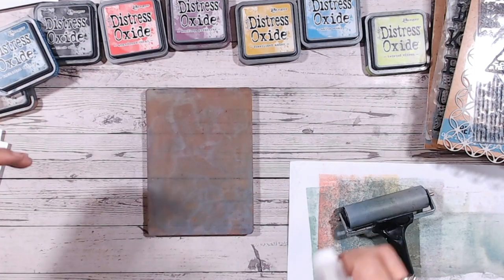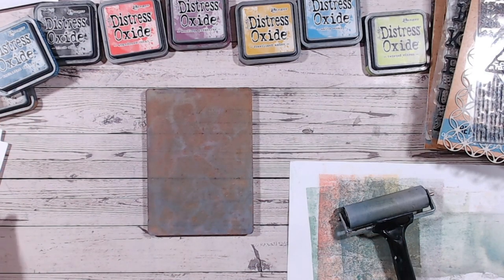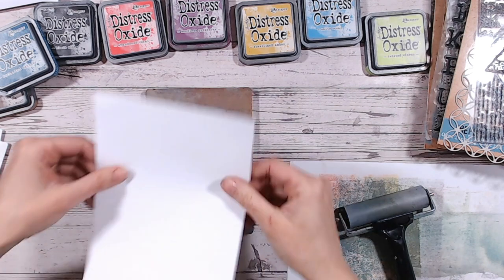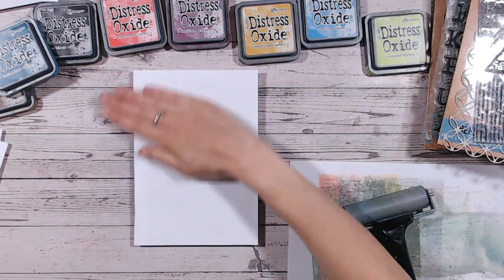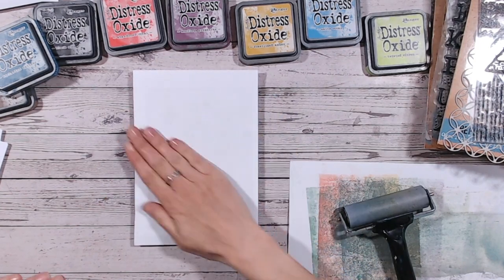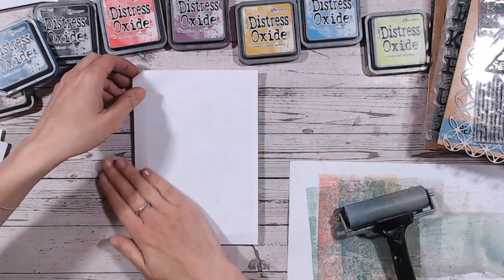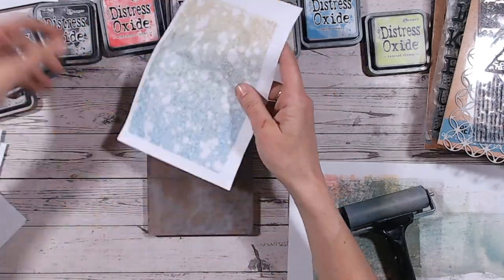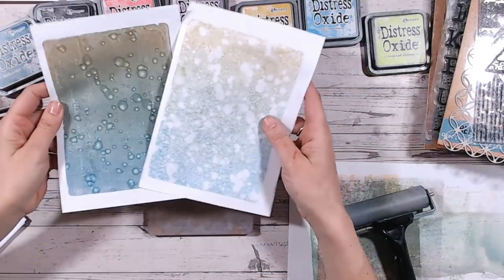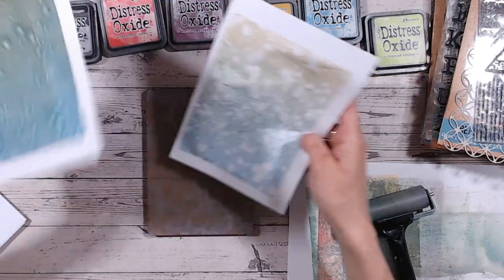Let's just give this a light spritz of water and this time I'm going to do a second pull just to see if there's anything else left on my plate worth pulling up. Don't forget we've not touched any acrylic paints yet. There we go — there's the first and there's the second. Gorgeous.